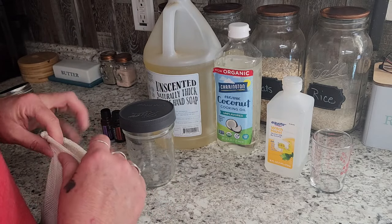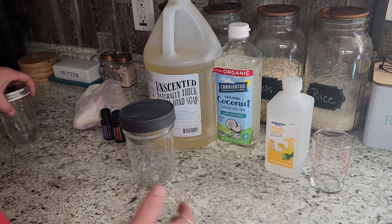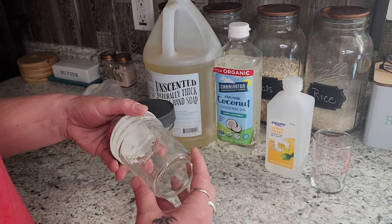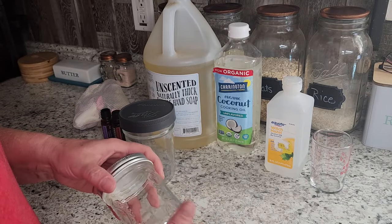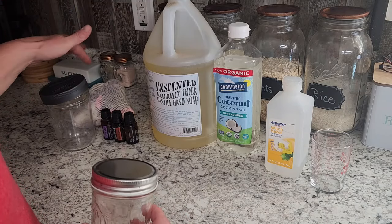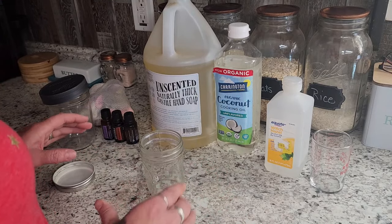If you're going to use cotton rounds like you can get at Dollar Tree or Walmart, they fit better in one of these eight ounce jars — they'll fit nice and tight in there. Today I'm going to use the pint because I'm using the reusable cloths, and I'm going to mix my stuff in an eight ounce jar.